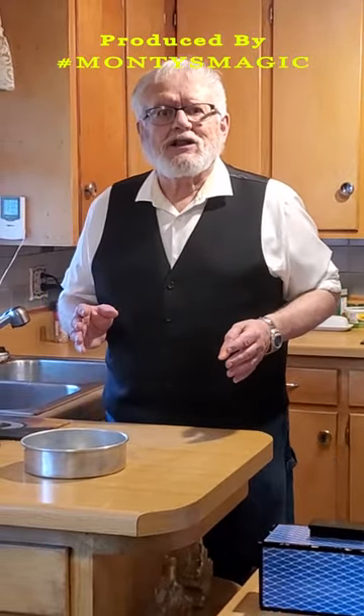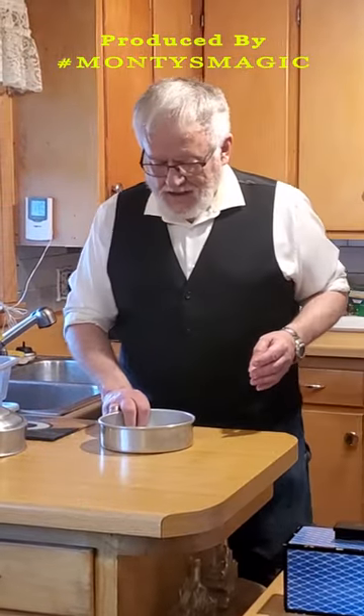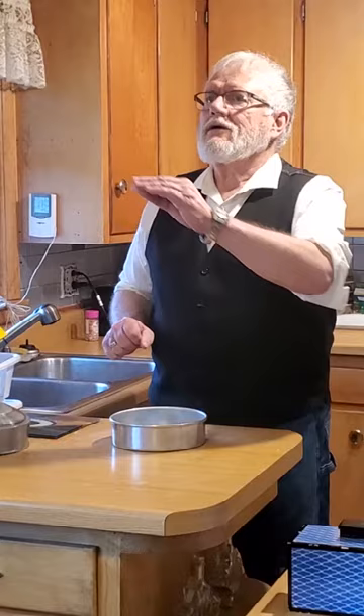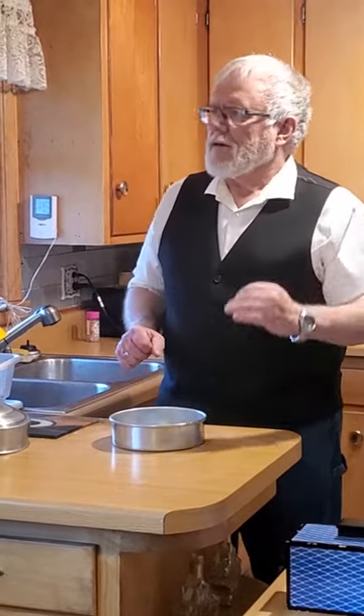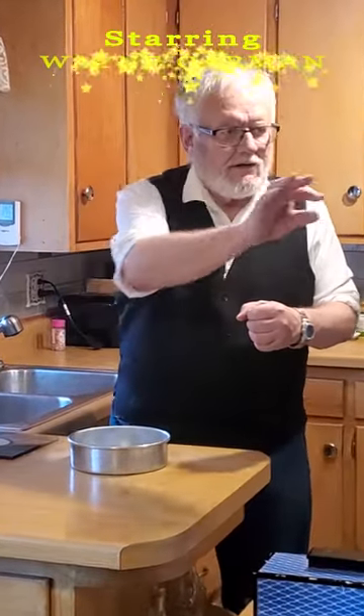Hi, I'm Wayne and I've got something very special to share with you today. We're going to do a bit of magical baking — got the pan right here. And here it is, some special magical ingredient.